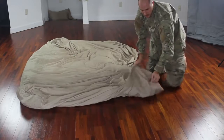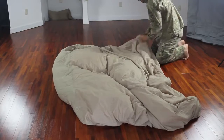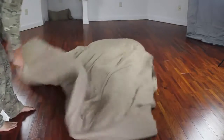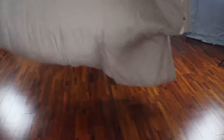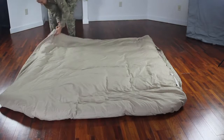Then just grab a corner of your duvet right here — the blanket should be in there as well — and start shaking it up like that. And this side right here as well. Let's spread it all the way out and see if it's done.